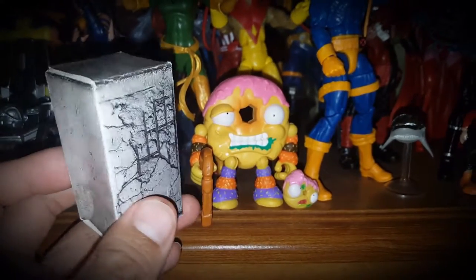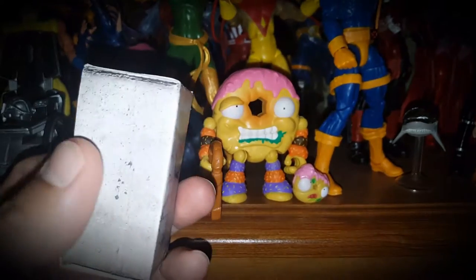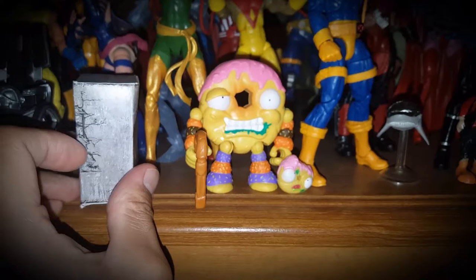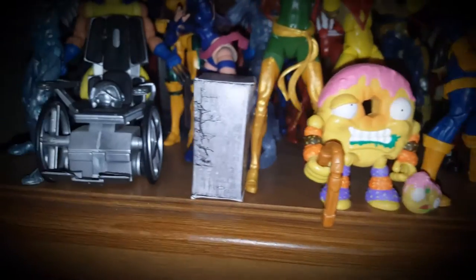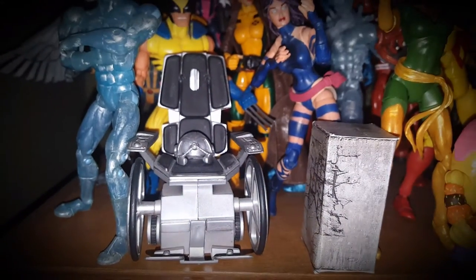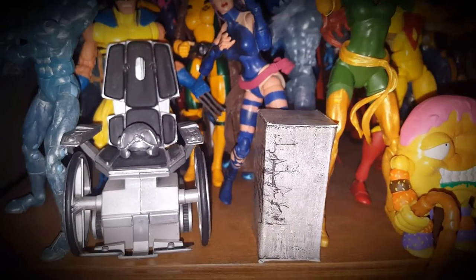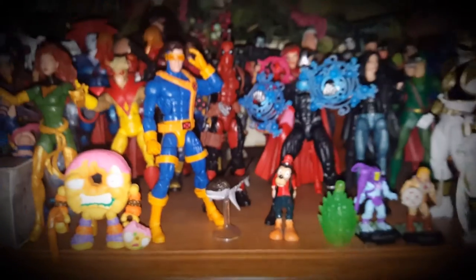I got this diorama accessory piece from Luke's Toy Store — it's a cardboard piece you can use as a background for toy photography. I'm actually working on a diorama piece right now so I don't want to show that off yet. Then here's Professor X's chair; I do need a Marvel Legends figure for it. Hopefully Hasbro makes one, though the Toy Biz one is pretty cool too.